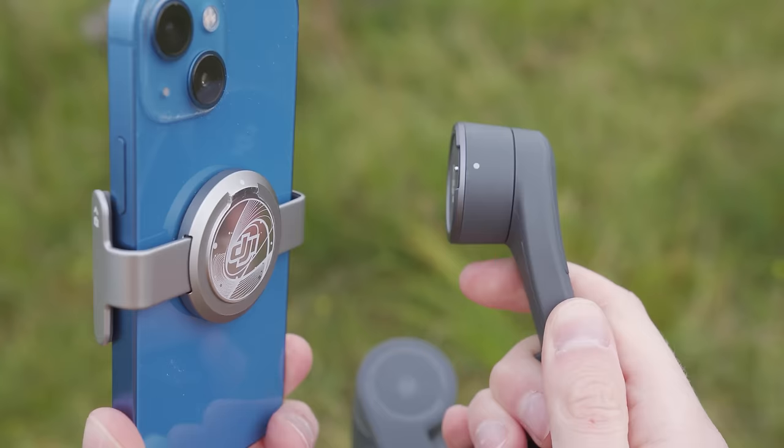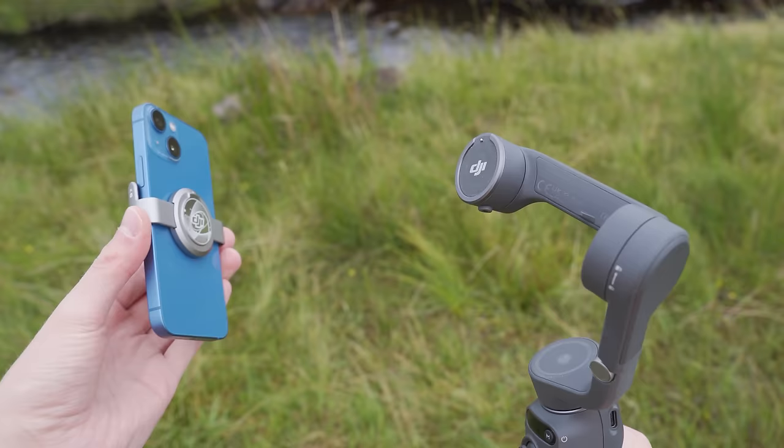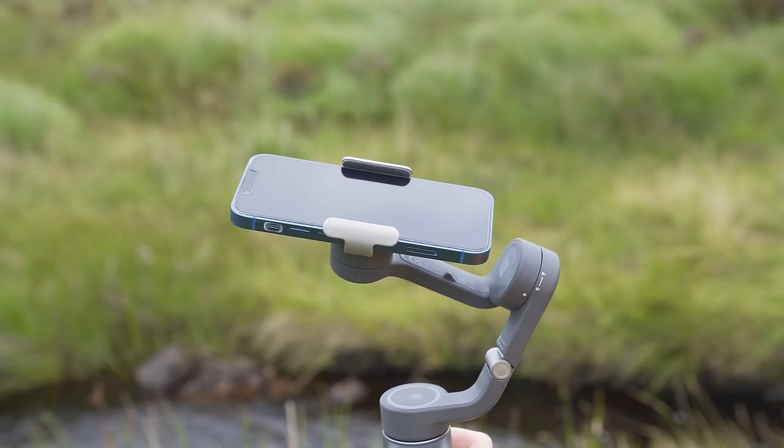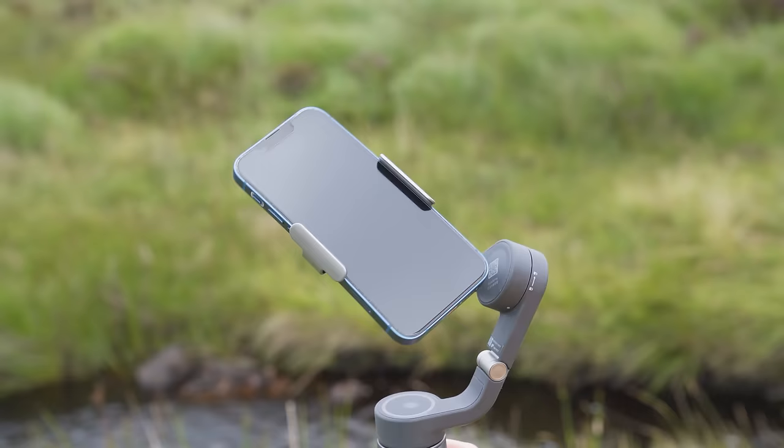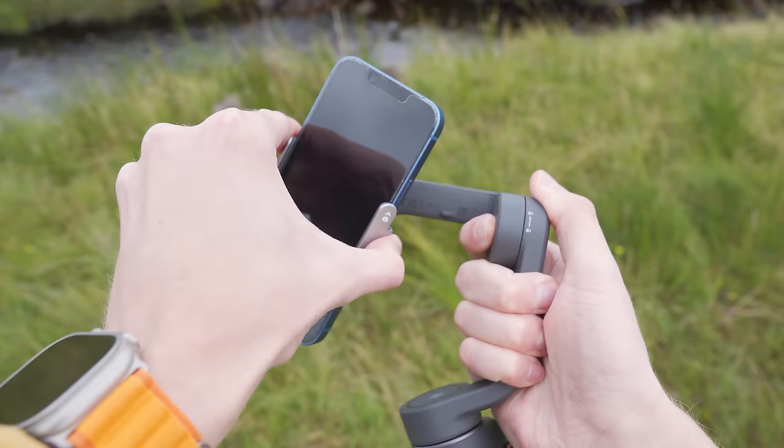Make sure that the white dot on the top of the magnetic clamp lines up with the white dot on the top of the gimbal head — when you do this the gimbal will automatically balance your phone. To remove your phone from the gimbal, simply pull the magnetic clamp off the top of the gimbal head.